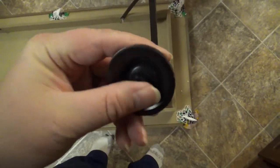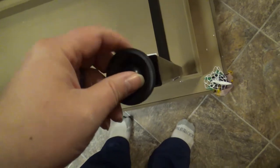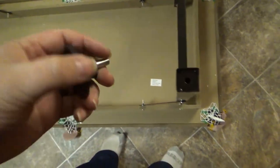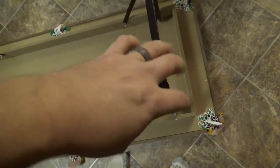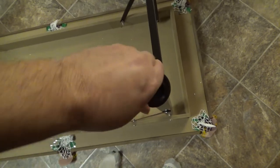I almost forgot — you've got these four leveling pieces, and they're just going to screw into the bottom here. I really like this because you can get this completely level. You may have a carpet or whatever you're putting this on, and you want to make sure you get your table level. I'm going to put them on and tighten them down as far as they can go to start, and see where we're at.